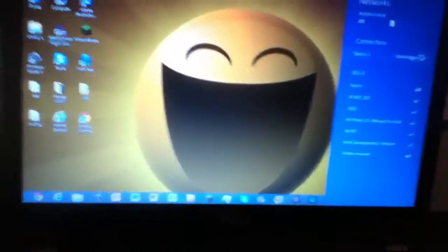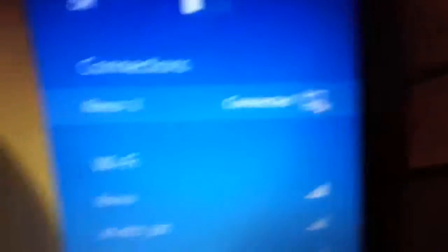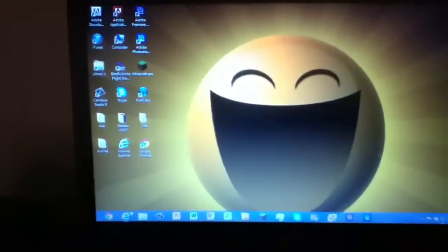On your computer — I'm now connected via ethernet because it goes way faster — you're gonna have a little icon that looks like a computer with a little cable next to it in your connections. You just connect to that and that's your connection. And that's it — it should go a little bit faster. I'll just show you.